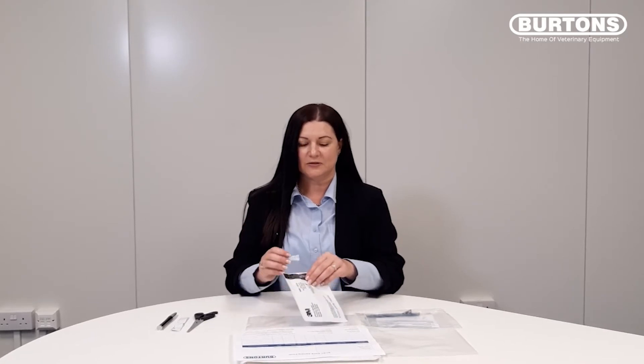Remove from the pouch the badge, placing the sachet back into the foil pouch. Put this to one side as you will need it later.